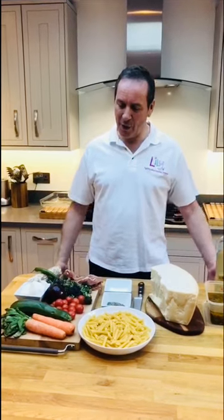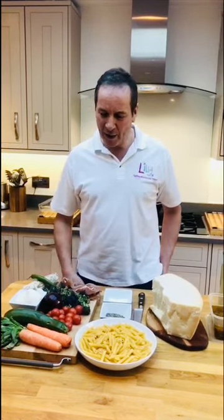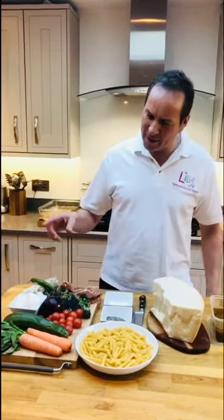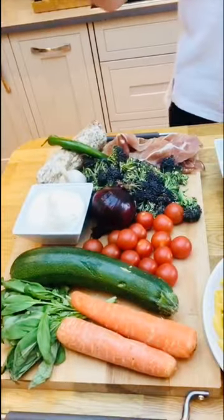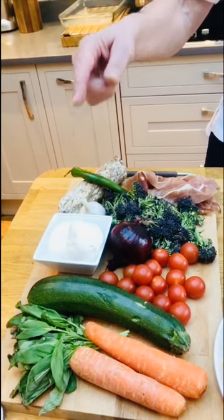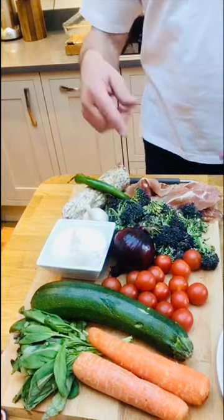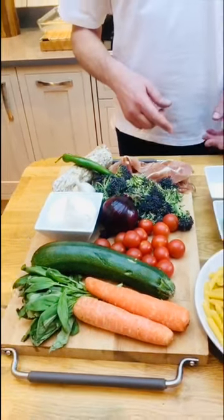I was looking in the fridge wondering what to cook, what to use up, so I thought let's do a pasta al forno — pasta in the oven. This is fantastic for using all those bits and pieces hanging around. What we're going to use: carrots, courgettes, cherry tomatoes, red onion, buffalo mozzarella, purple sprouted broccoli, garlic, salami, chili, and parma ham.